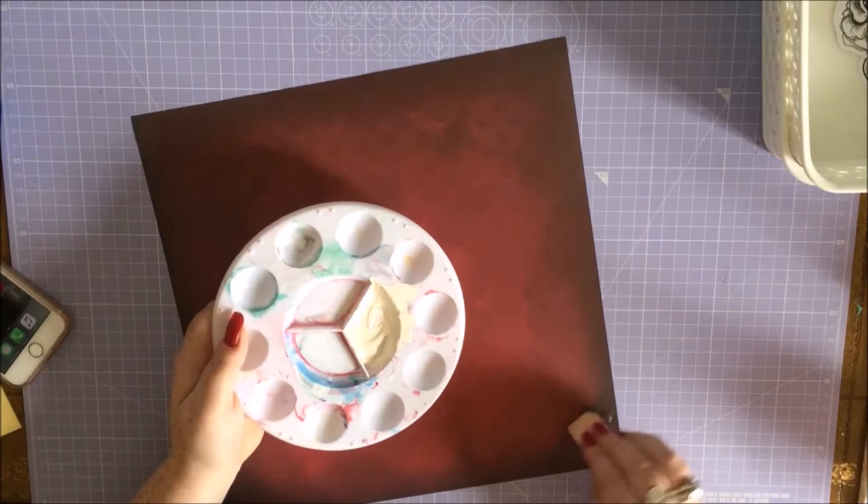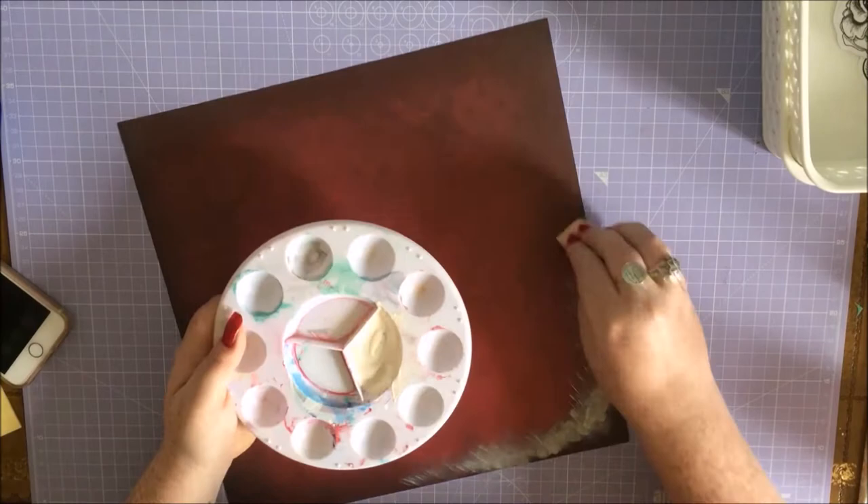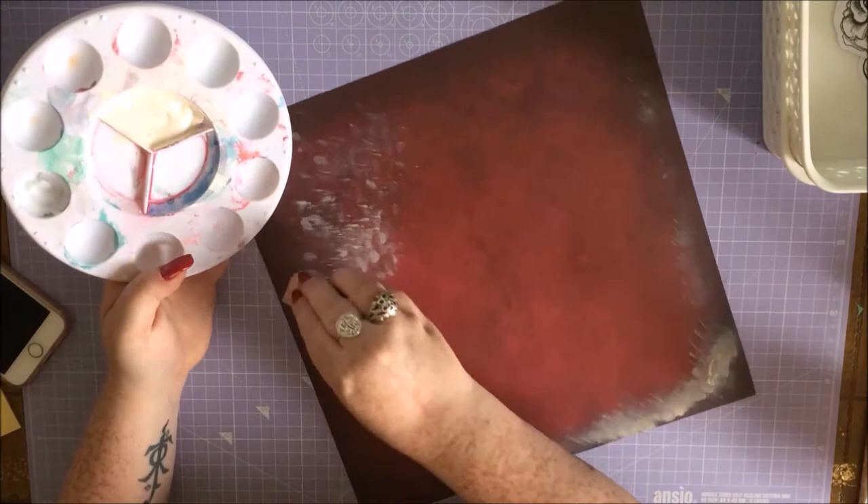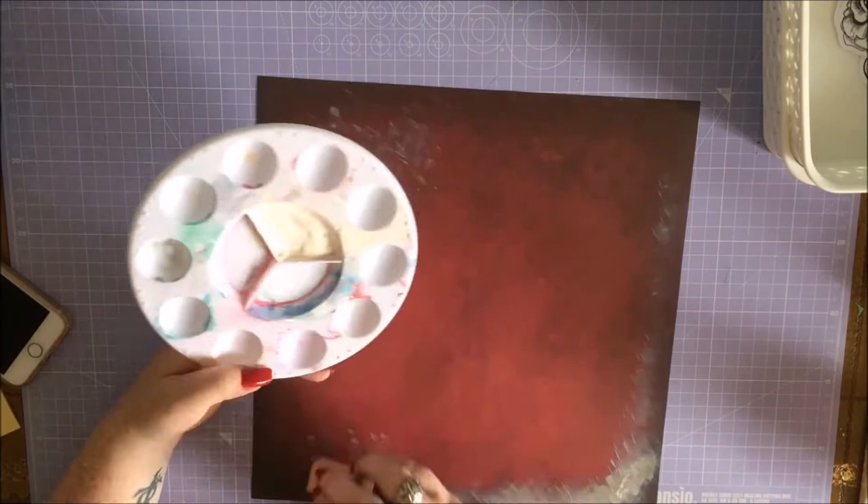Before I get started on talking about what I'm doing and everything, I just need to give you a little disclaimer that the pictures I am scrapping are of real human skulls and other skeletal bits. So if that's going to freak anybody out, then that's fine, but just so you know - if it is going to freak you out, then you'd best pop off. I just thought it'd be best to let you know. If it doesn't freak you out, then let's carry on.